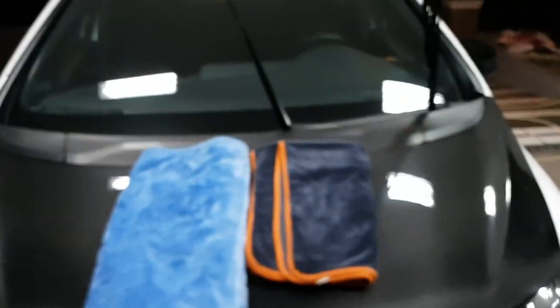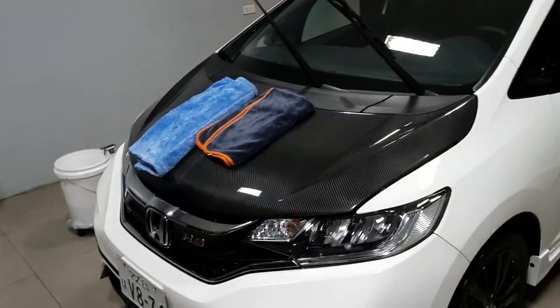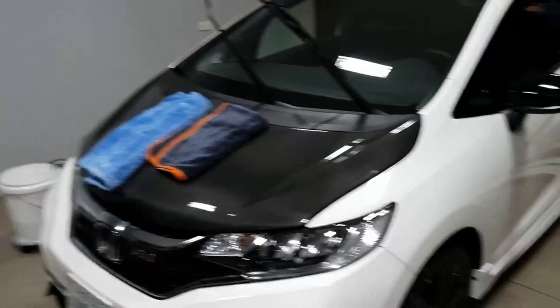All right, so that's it — not much you can talk about with drying a car, but you can dry your car within five minutes just with one towel. Thanks!